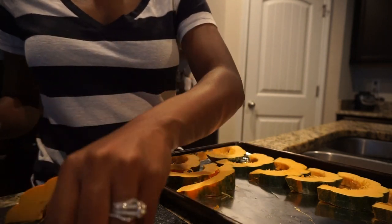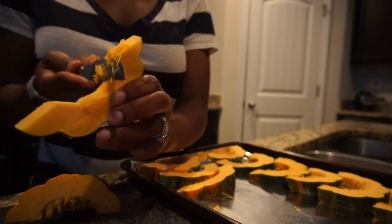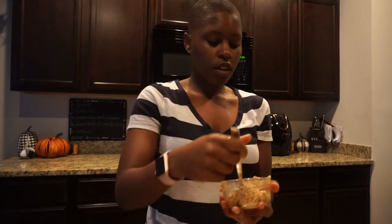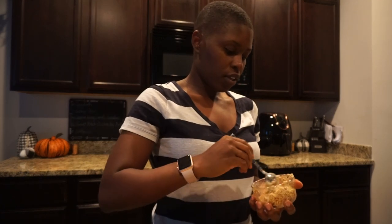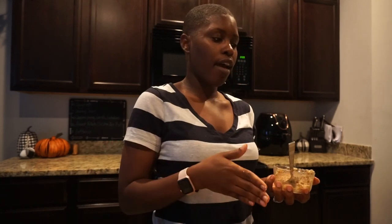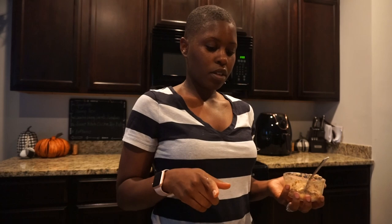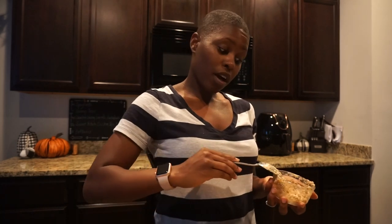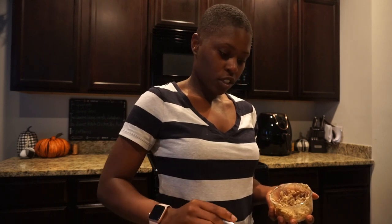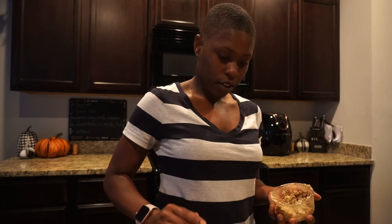I'm gonna put the butter mixture on them and then put them in the oven — trying to get them in there ASAP because it's getting late. The recipe called for cutting the squash in half, but these are much smaller pieces so I'm not sure exactly how long to keep them in. That's not a problem because I usually just eyeball it, and I'll let you guys know how long I kept it in the oven.